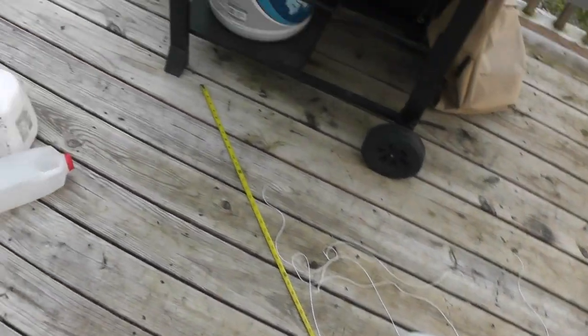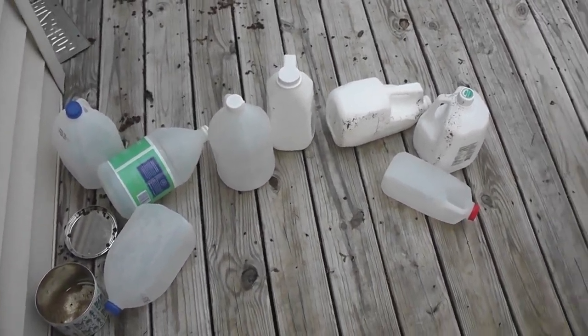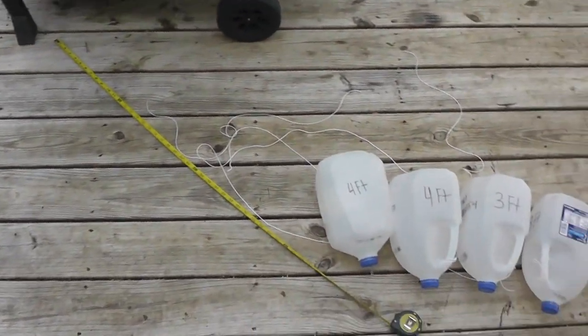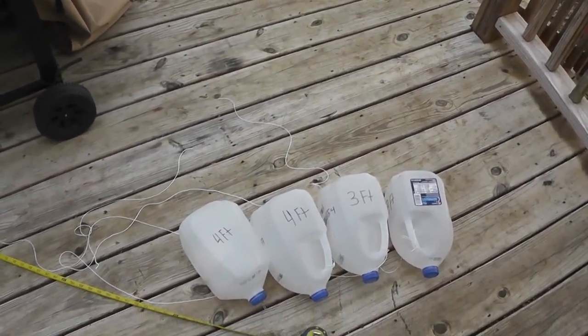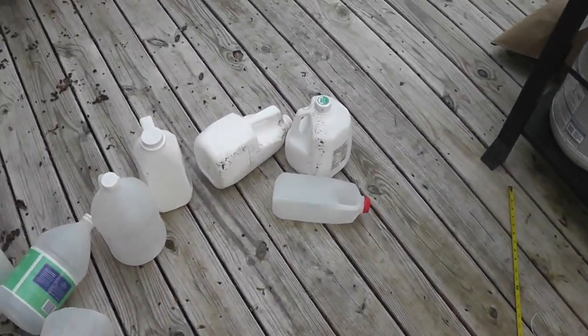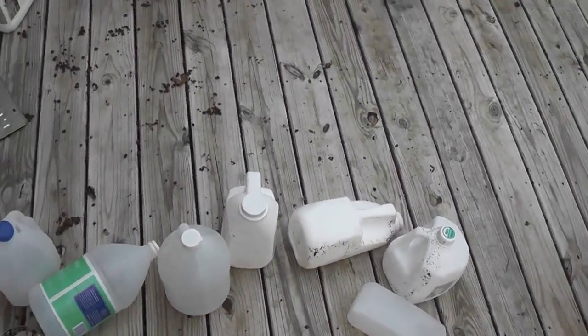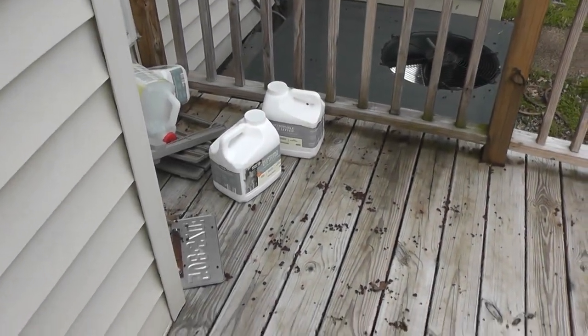Just so y'all can see what I do — I don't go buy the expensive noodles they have at Walmart and stuff, which is easier. But if you've got time, I've been saving up my jugs since December. You can find some laying around: gallon jugs, half gallon. I got some stuff from work — these are like butter jugs. That's cat litter. Anything really works.